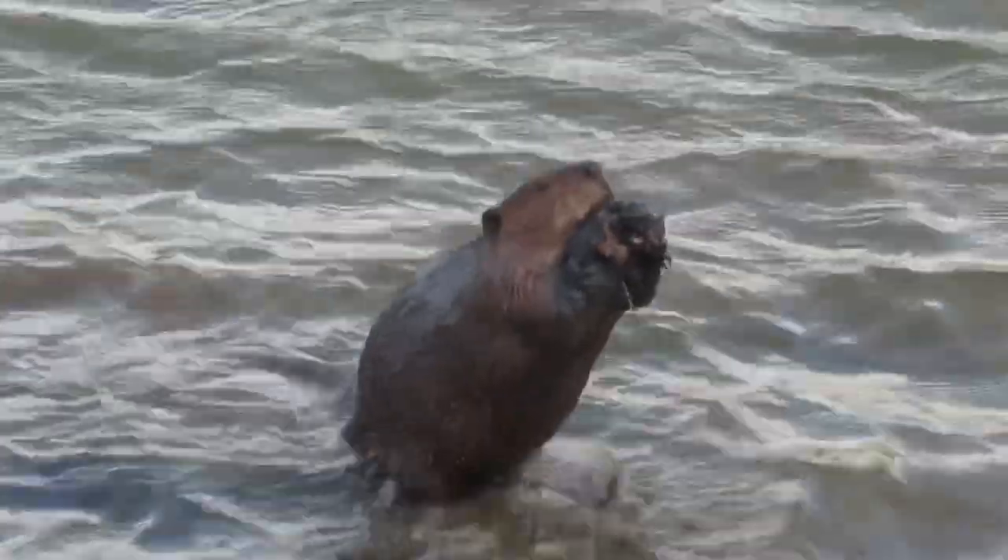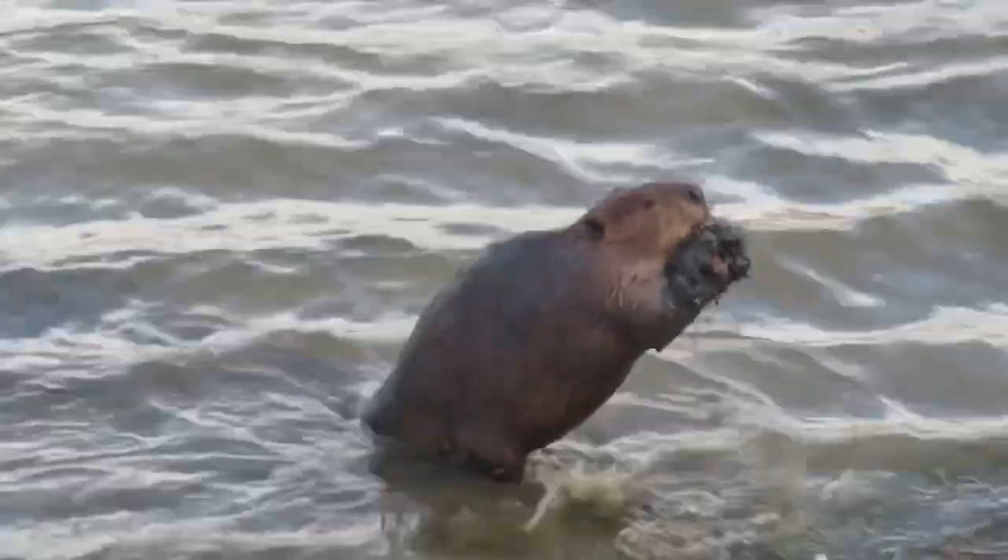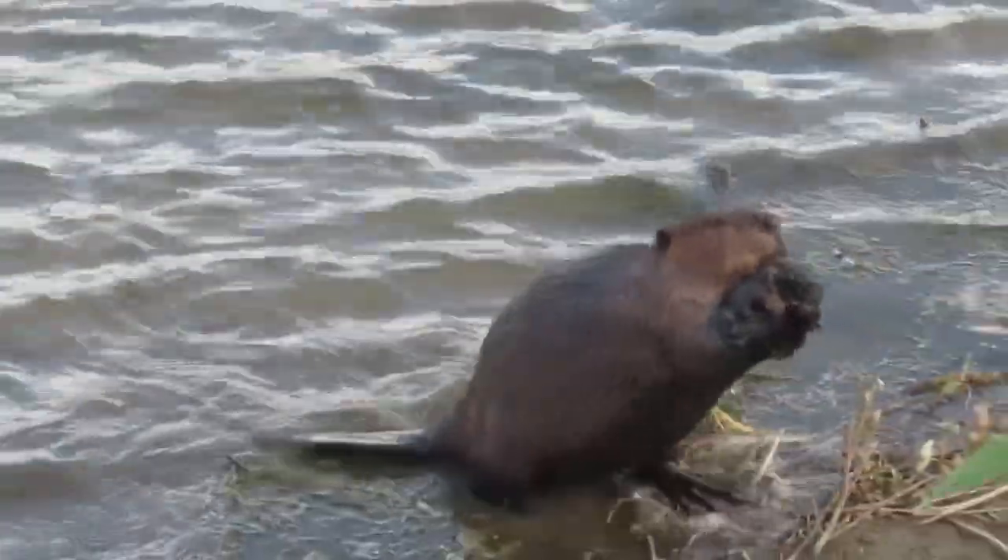This busy beaver managed to carry quite a bit of mud, but you can see he has his hands with the palms facing outward, which is different from most of the other beavers in his family.